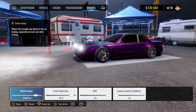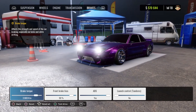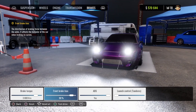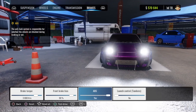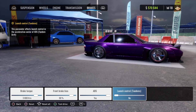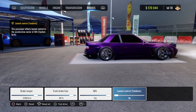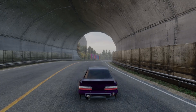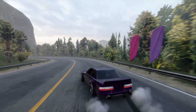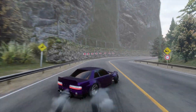Last but not least, our brakes — brake torque is set at 3,800, front brake bias is set at 90, ABS is turned on, and launch control is turned off. And you guys know the deal, so let's hop into some gameplay to see how she drives.